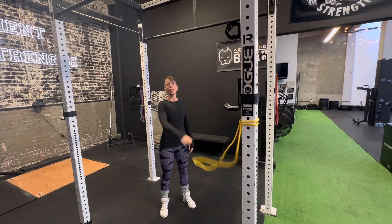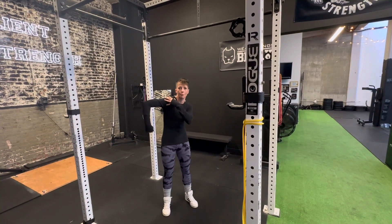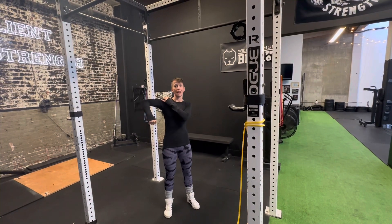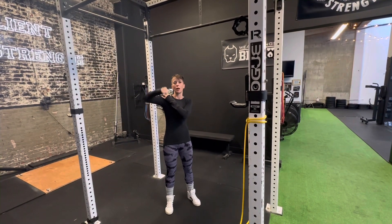Quick note: we are coming down, but we're not trying to get all the way down here, because notice that my shoulder collapses. We're just coming down so that we get that twist, because really the most important part of this movement is right here.